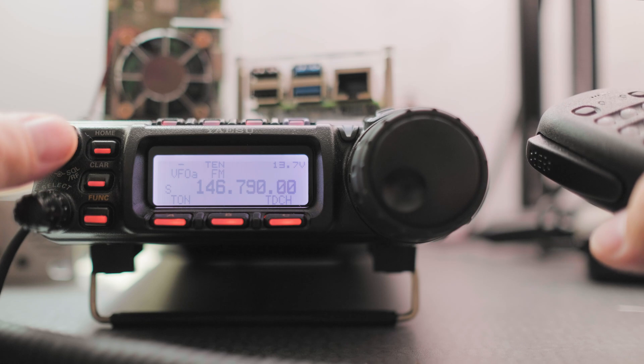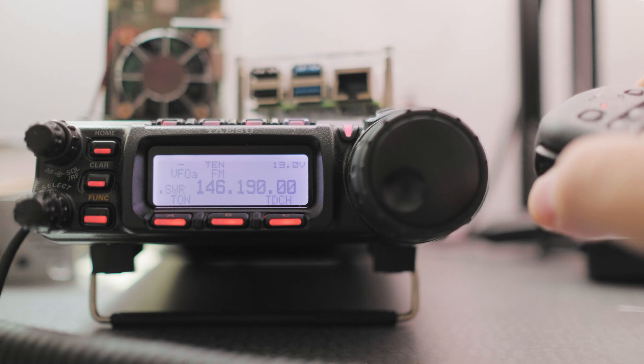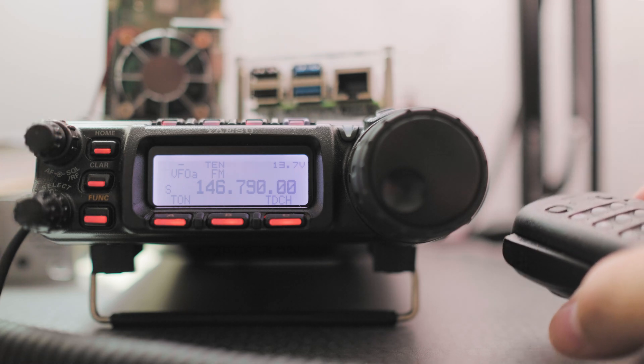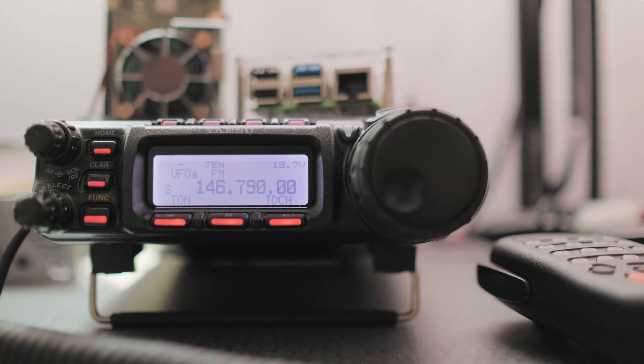It works usually, but if it doesn't, that's okay — let's try it. It did work, and now we have access to our repeater. If this video was helpful, please give it a thumbs up, please subscribe, and I hope you have a great day. This is Frank KN6BST.